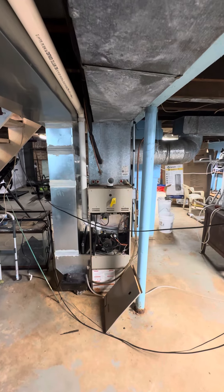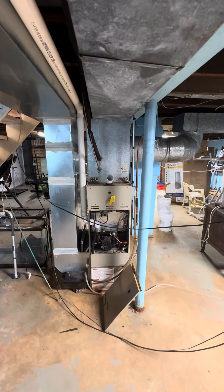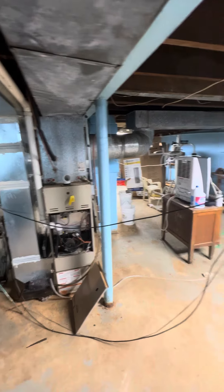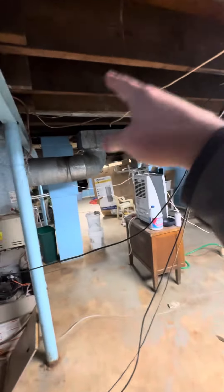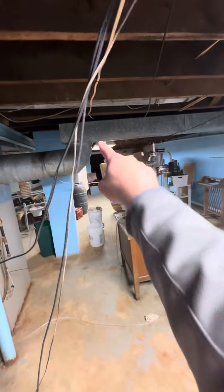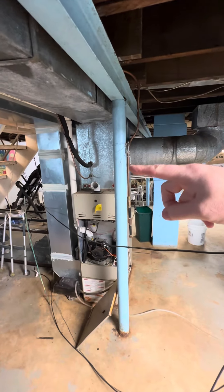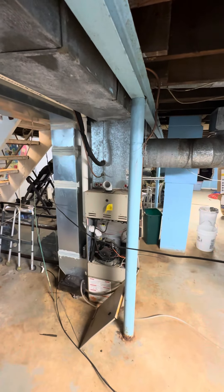They are getting a panel upgrade. We are doing that work for them, and the electrical department is supposed to be running wire — because the panel is not down here, it's in the garage, separated back that direction — they should be running wire here in order for us to add a heat kit.